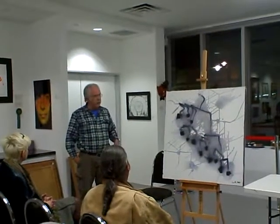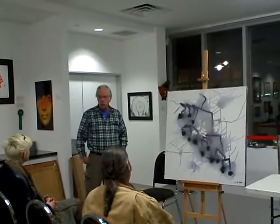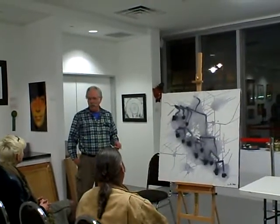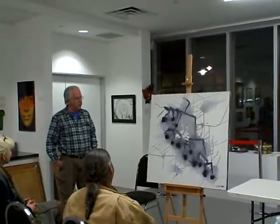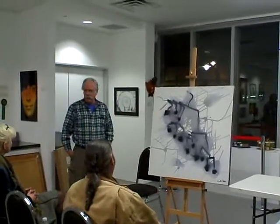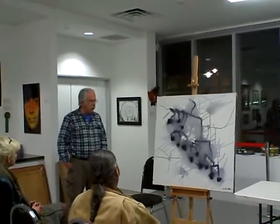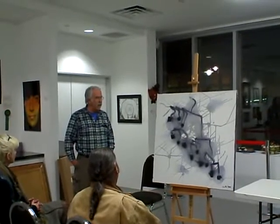At a gallery here in town, the mobiles used to trip the security system, so I decided I'd make paintings of them — and they wouldn't move and trip the security system. This is the last one in that series; I have a couple of dozen others in that series, and this one is called Dancing Mobile.